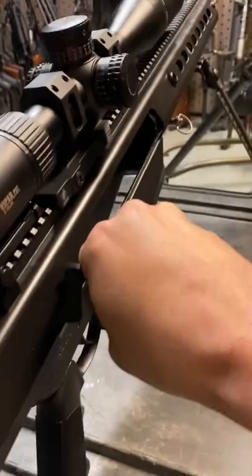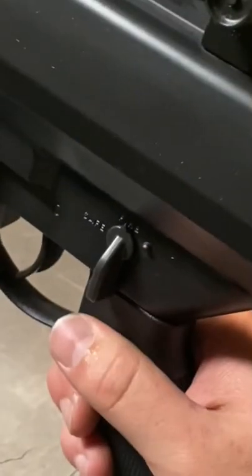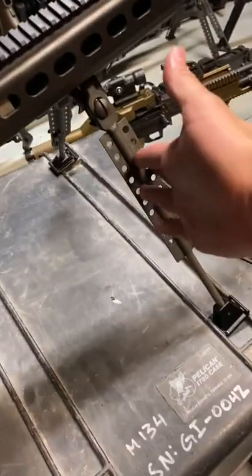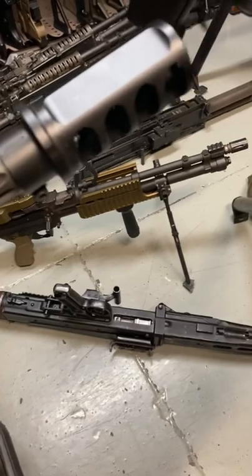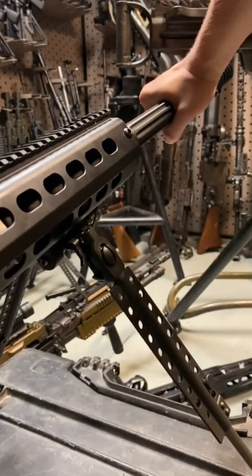Chambered obviously in 50 cal — we're clear. This thing takes AR grips, has a selector over here, paddle mag release, rear and front sights built into the pic rail, folding and telescopic bipod, though Acutac makes a nice replacement, a beautiful fluted barrel, and a monster of a brake. The Barrett operates on a short recoil action.